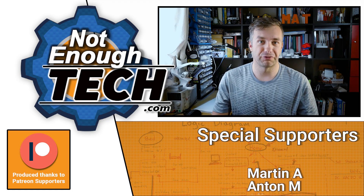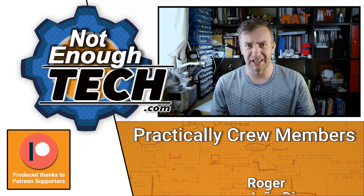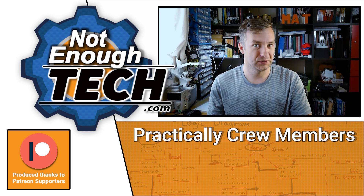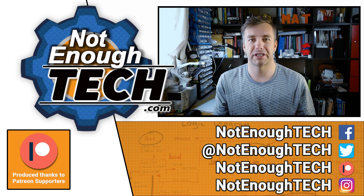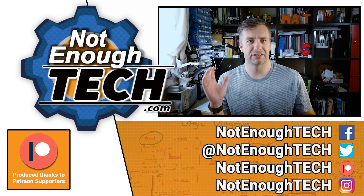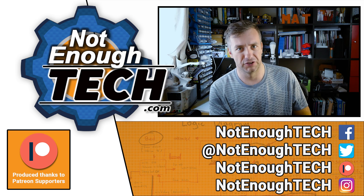Thanks so much for watching. If you're new, bear in mind I don't have a posting schedule and I write articles without videos as well, so it's best to follow me on social media of your choice to get notified whenever something is out. You know how YouTube notifications work — I'm not going to be one of those channels about it.